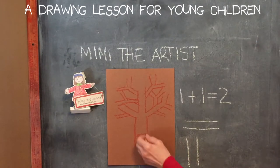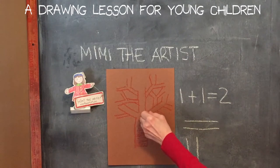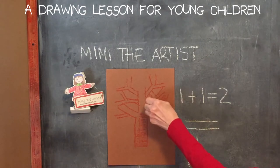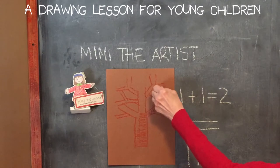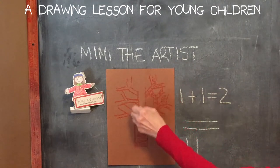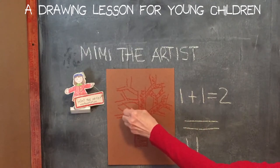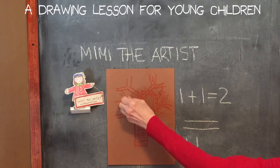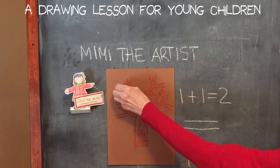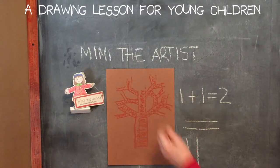Then you take your color and start at the bottom, going sideways back and forth in a zigzag shape — zigzag up. Don't be perfect because you want some of the paper showing through. Color nice and fast, even — take care but you don't have to be too precise. Precise means super duper careful. Sometimes in artwork you want to be super duper careful, but not always, and this is one where you can be relaxed and just have a good time.